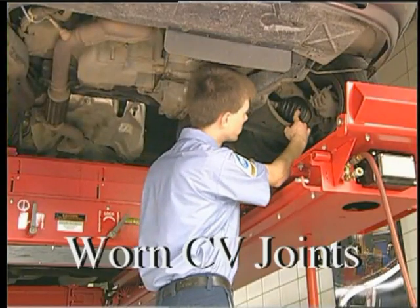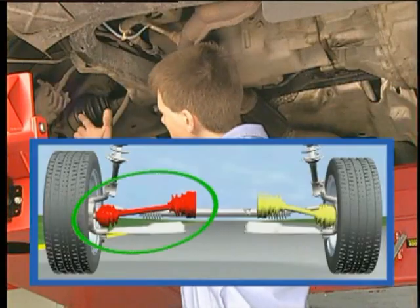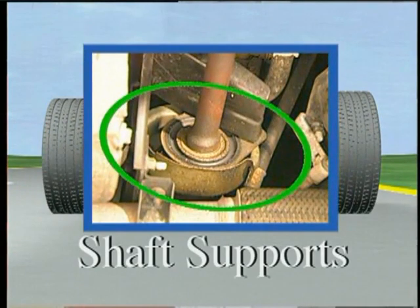Look for excessively worn CV joints and boots, especially on the side with a longer axle assembly. Worn or damaged axle shaft supports should be noted as well.